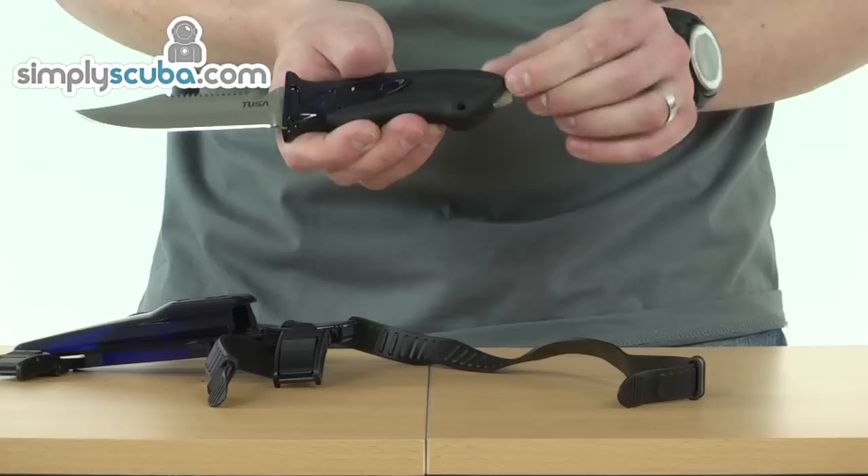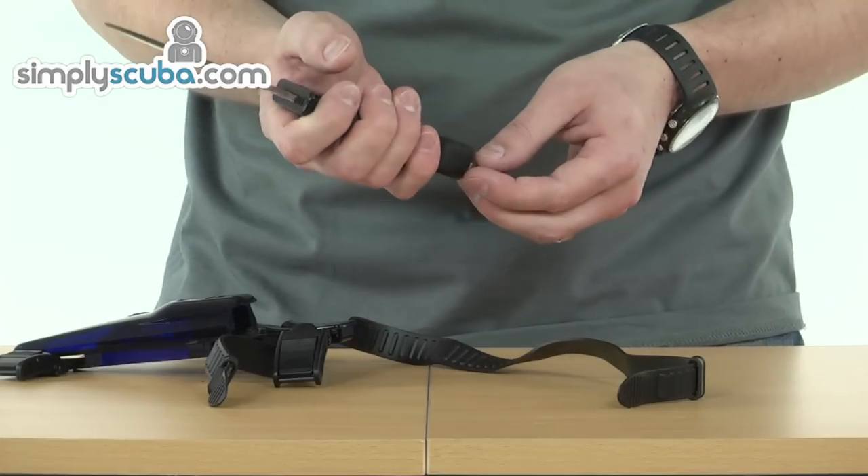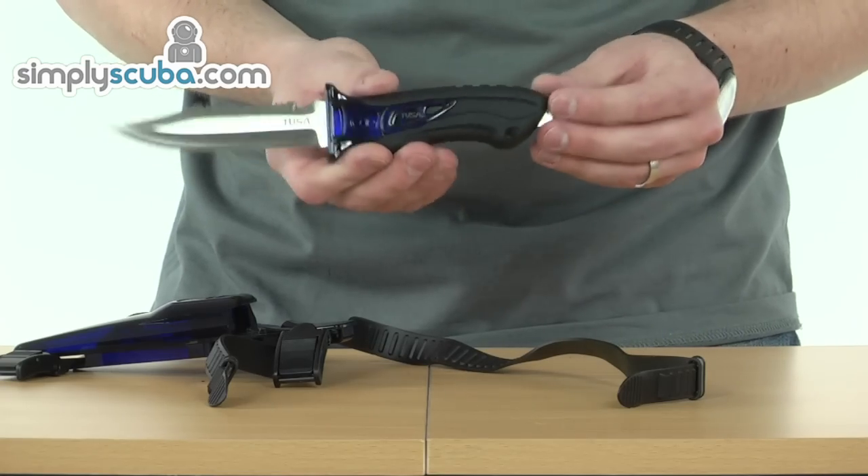At the end you've got a metal section which is just the end of the blade — it's a nice hammer point if you need to knock anything, a great point to do that.